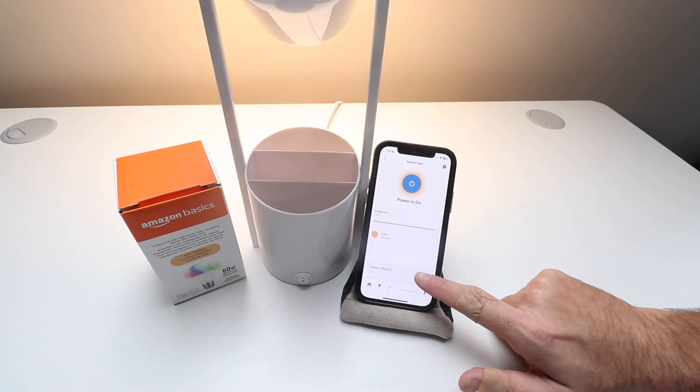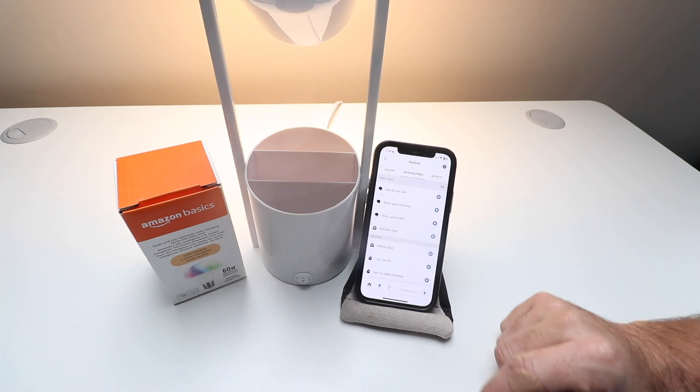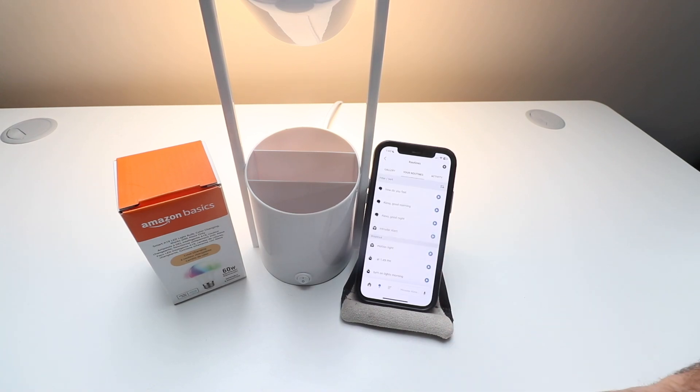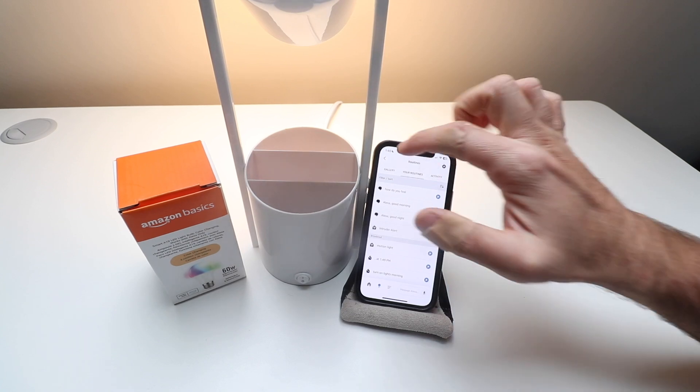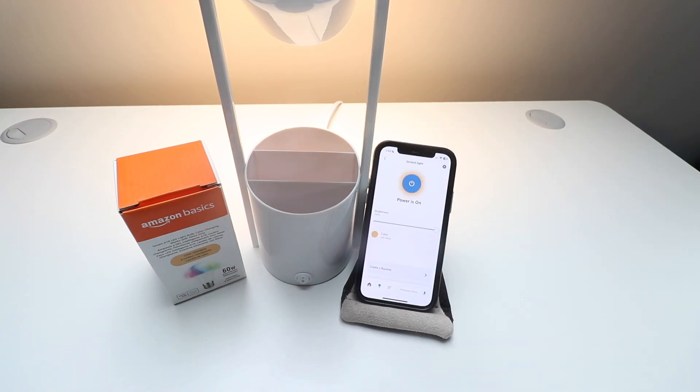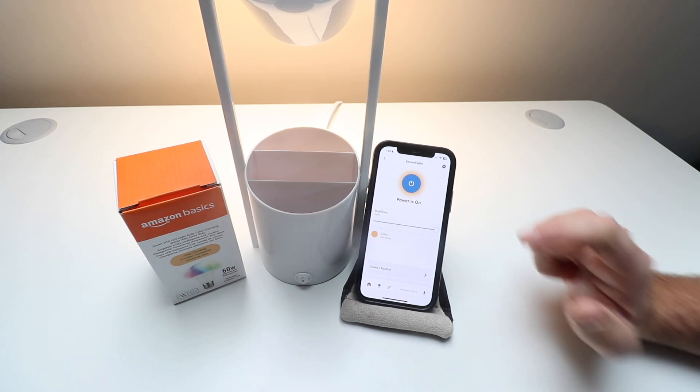If you want, you can create a routine which will do certain things when other things happen — so you could turn on the lights at a specific time in the morning or at night. You can create all those different routines, which is a feature of the Amazon Alexa app that you can use with lots of different devices, and it also extends to the Amazon Basics Smart Light Bulb.